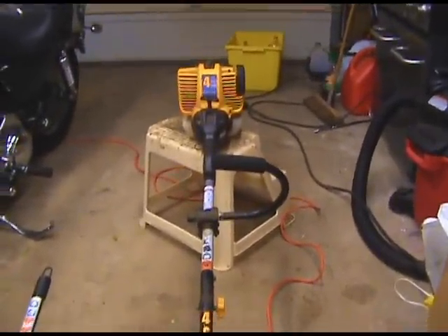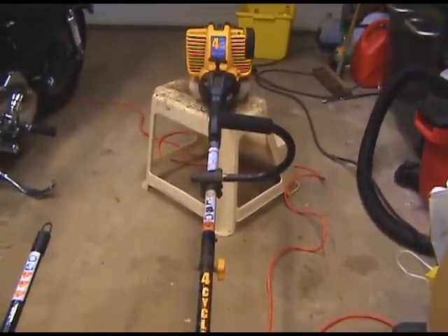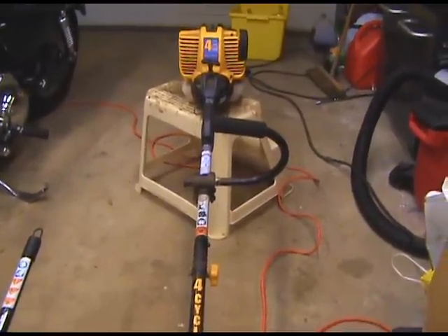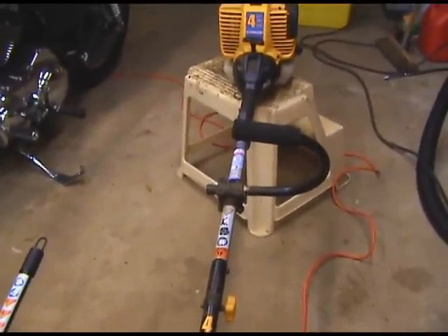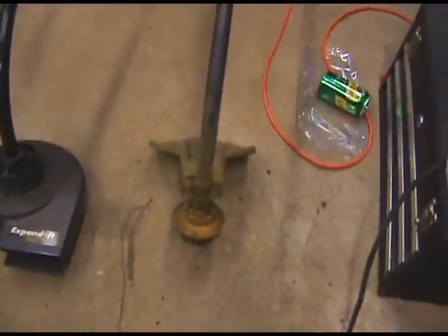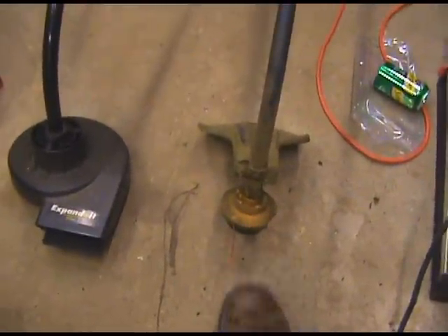They had another Cub Cadet there that had the other kind of head on it, but it wasn't the type that you could change the attachments. So I didn't get it, and I'm not going to spend like 50 bucks to get the other kind. So maybe what I'll do eventually is just change this part out.